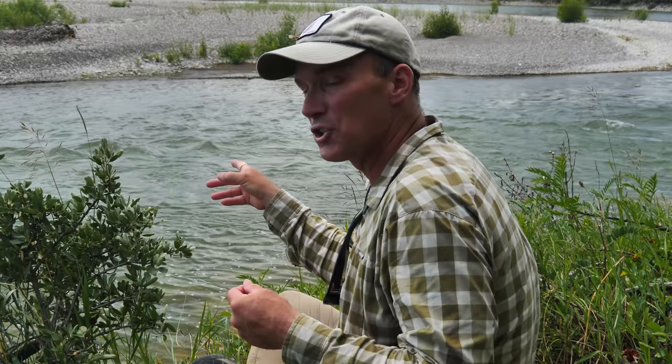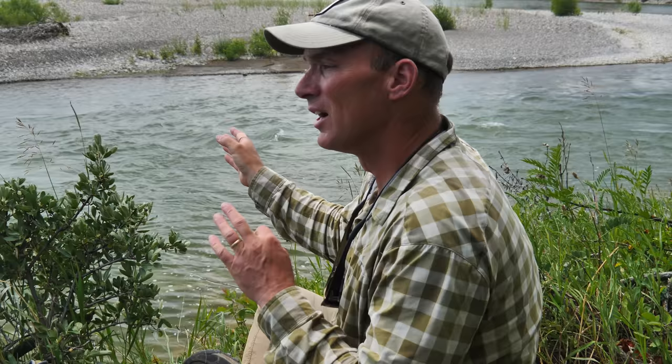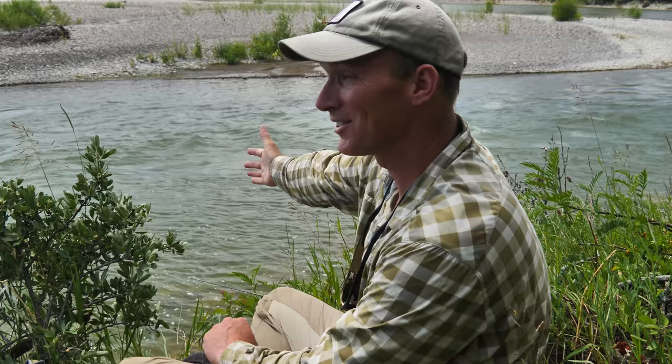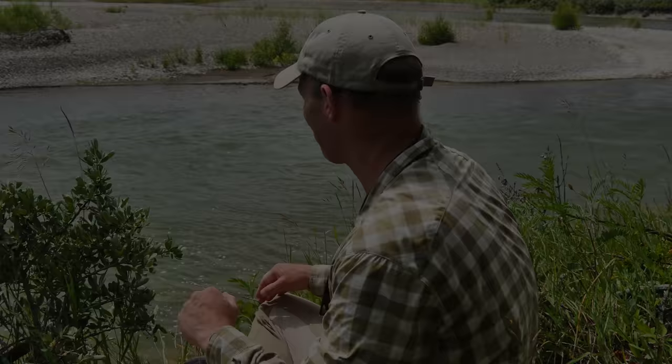I'm anticipating setting myself up for the day — I might be deep nymphing under indicator later — so I'm just going to stick to my standard setup. I'm going to sneak around rather than going straight down and exposing myself to the fish. I'll walk along the shore, wait for a rise or two to get exactly where that fish is. I've got a stick on shore pointing right out to the seam where the fish is rising, so when I get down there I can triangulate right out to the seam.